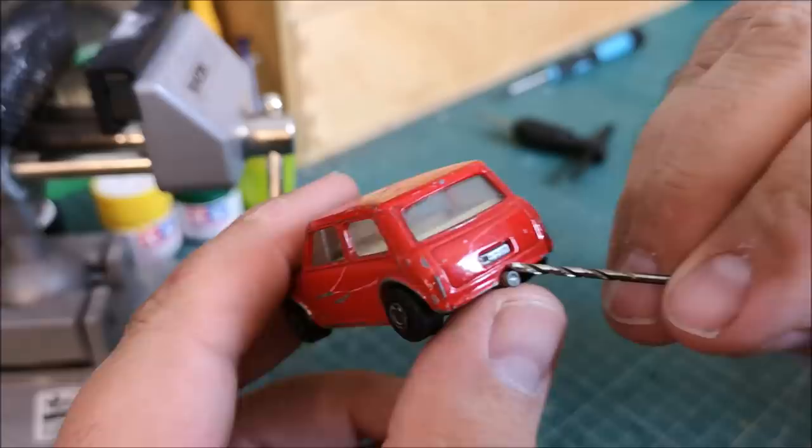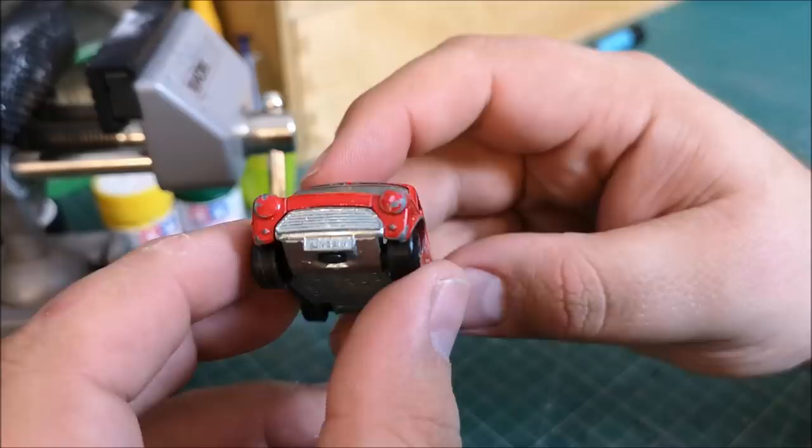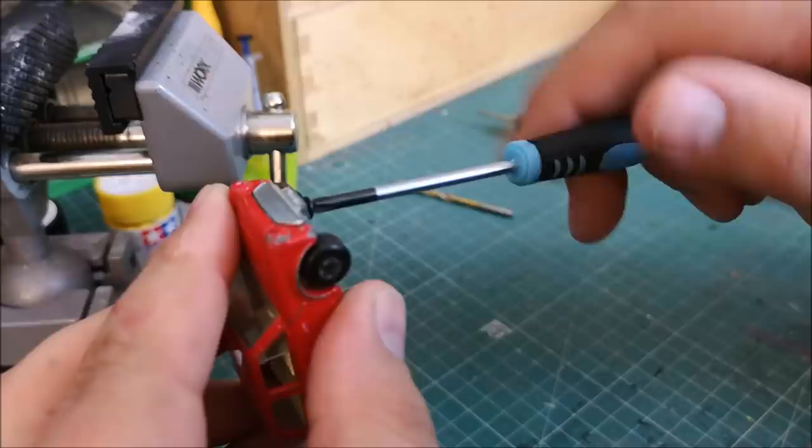There's one little casting problem here on the rear number plate. There's a single rivet on this car, and the number plate through the back end of the casting holds on the rear. It looks like a child has had some fun with this car — scratched it all over. But that makes it even more fun to restore.